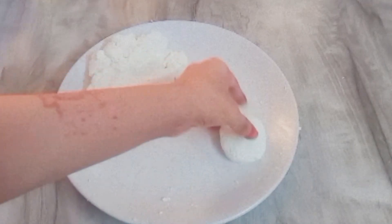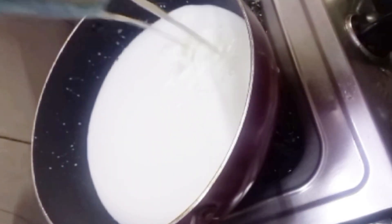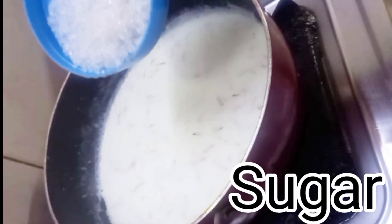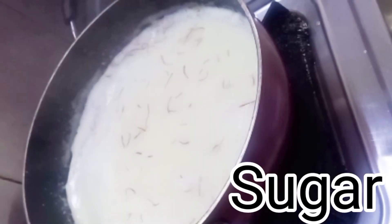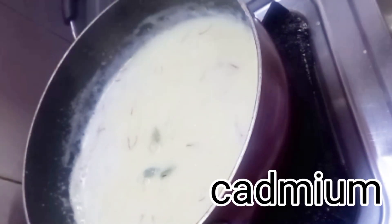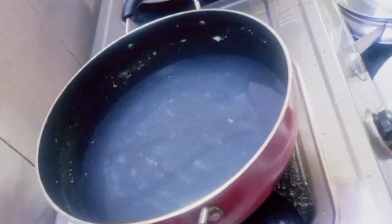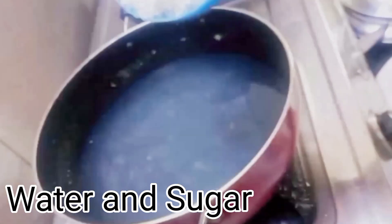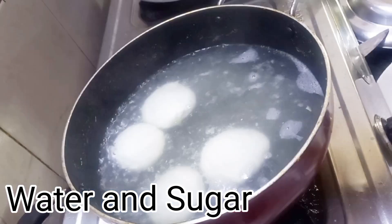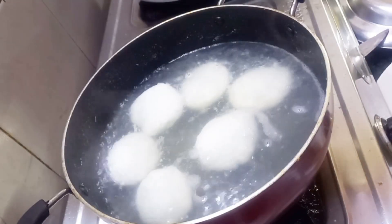For the milk mixture, I have half a liter of milk. We will add a little sugar and reduce the milk until the quantity is halved. For the sugar syrup, we will use 1 cup of sugar and 3 cups of water.